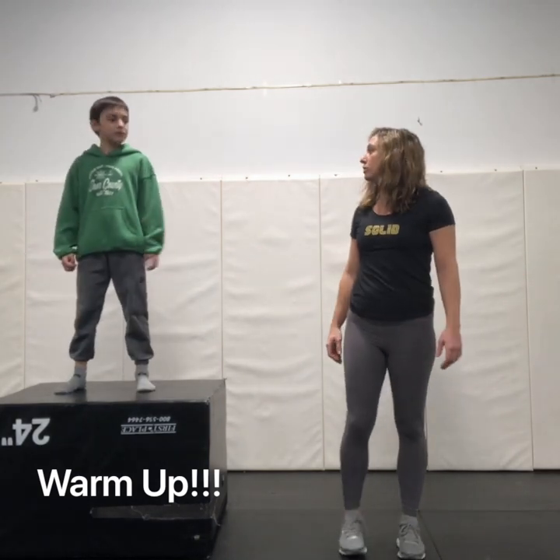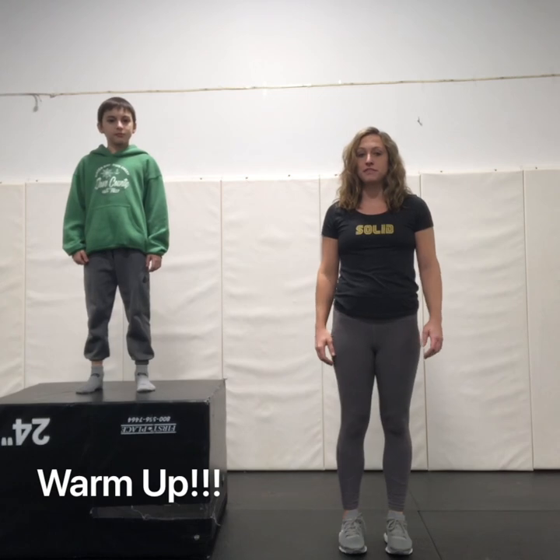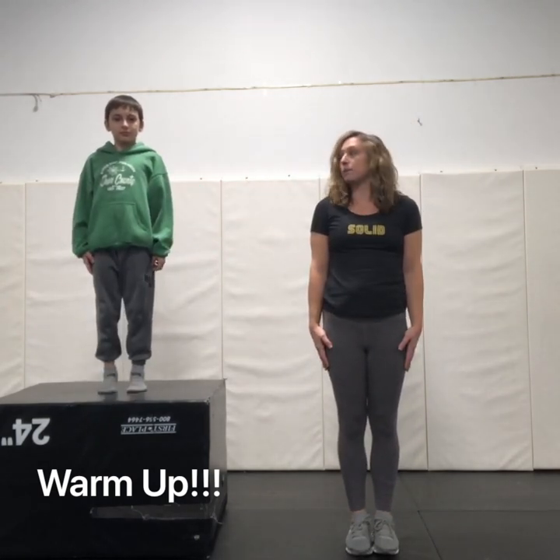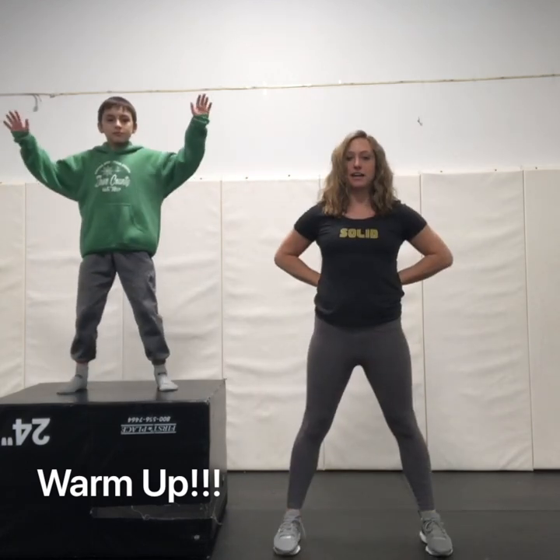Here we go Colton. We're gonna start with soldier jacks. So our first move is attention — we're gonna jump up and slap our hands down. Then at ease, we're gonna jump our feet out and our hands behind our back.